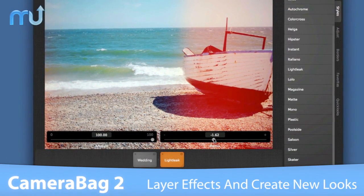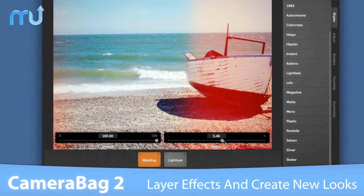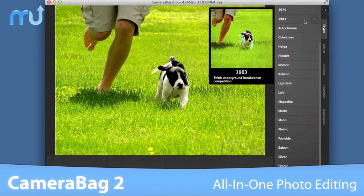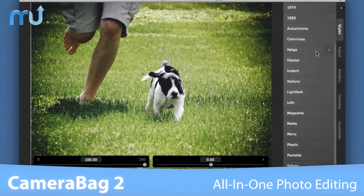Adjustments and styles can be freely layered to create new looks, which can be saved right into the interface as a new filter. Whether you just want a subtle color adjustment or a complete artistic overhaul, CameraBag 2 delivers.